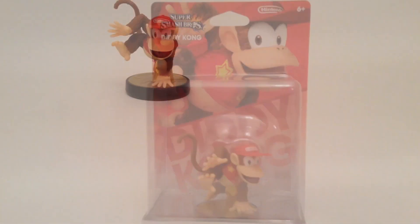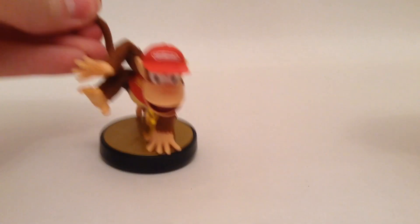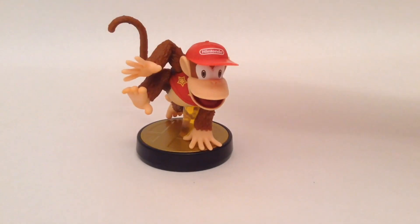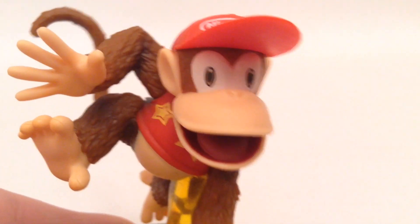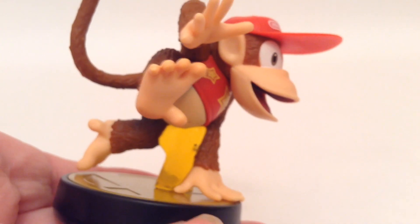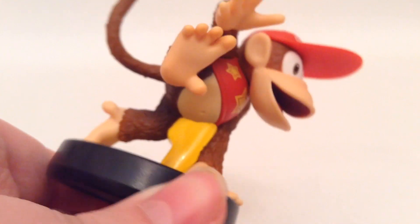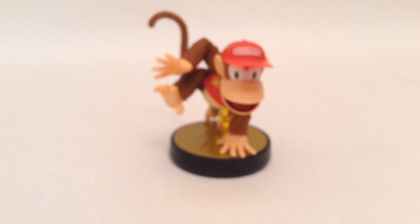So let's get him open. If you guys didn't know, there's this plastic thing that you cannot scan in the box, so basically you would have to unbox it if you really want to play or level up this Amiibo. Here is Diddy Kong. He's a very good looking character. He looks better than I thought he would be, as you can see up close. The paint job is very nice, and the stand that holds him up is actually behind him, so you can't really see it.